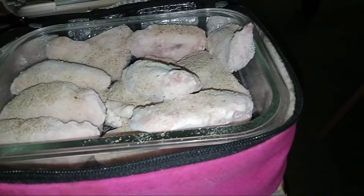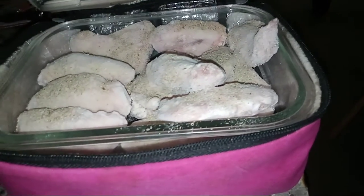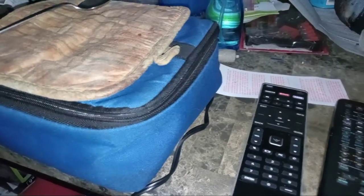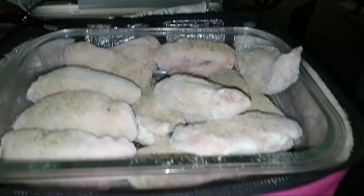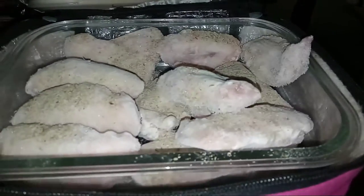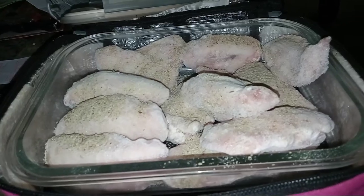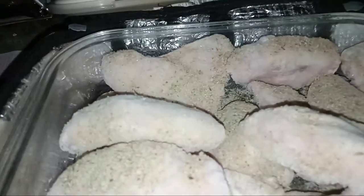The only thing you're gonna need is a plug. You should get a Hot Logic Mini — they come in different colors. Mine's pink. You've seen my mom's, you've seen my husband's — that blue one right there is my husband's.